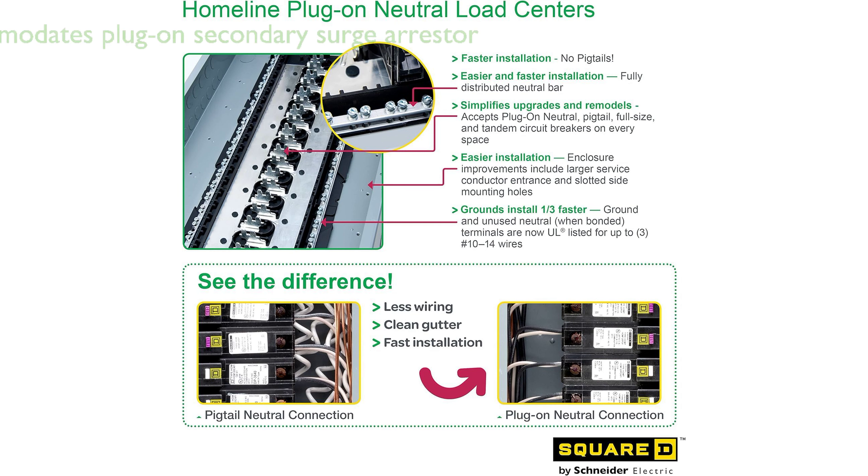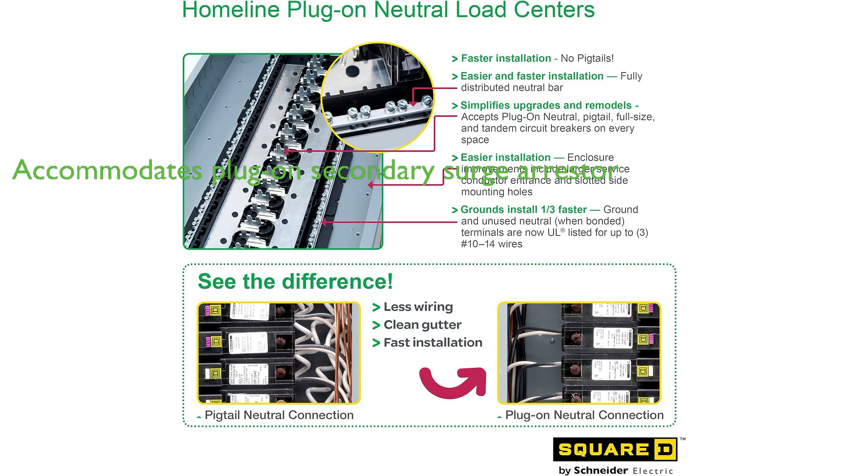The load center also accommodates a plug-on secondary surge arrestor, which is sold separately.